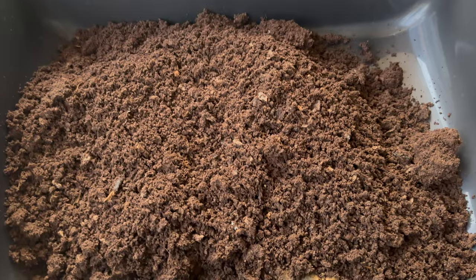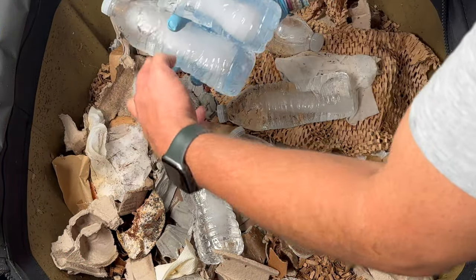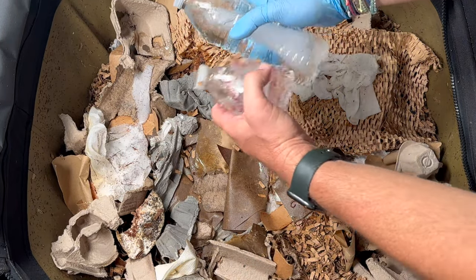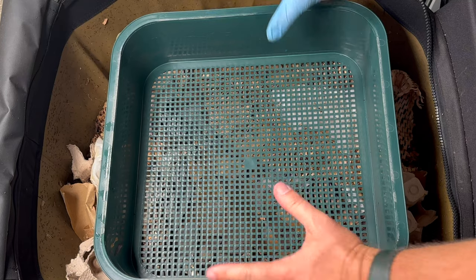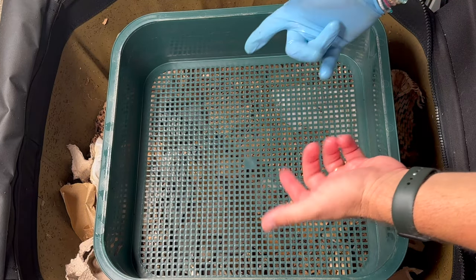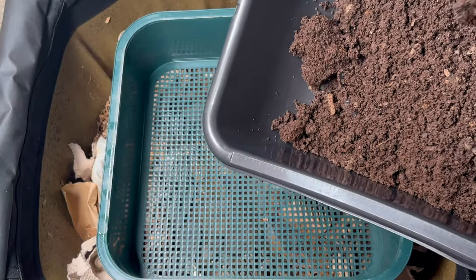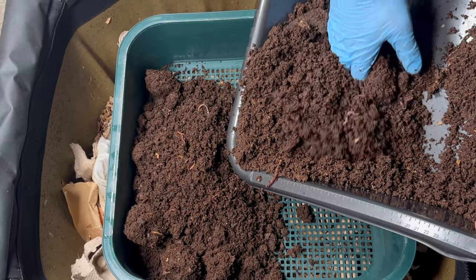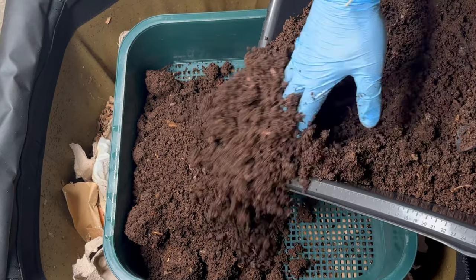I just weighed the mortar tray and it came in at 14.5 pounds of castings. This is only the second time I've harvested this Urban Worm Bag and those castings look fantastic — ready for my fall garden. I also have a Vermi Hut, and I'm going to load one of its trays with as many castings as I can and then use the agitation method to get as many worms out as possible. The castings feel fantastic — they stick together but then crumble apart, which means they're really good quality.